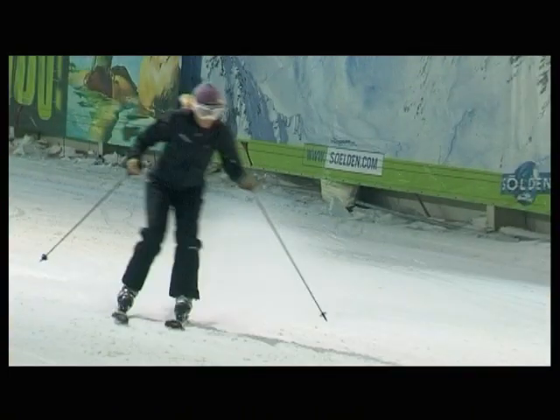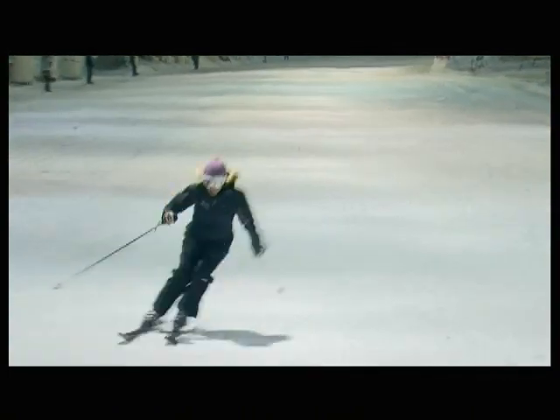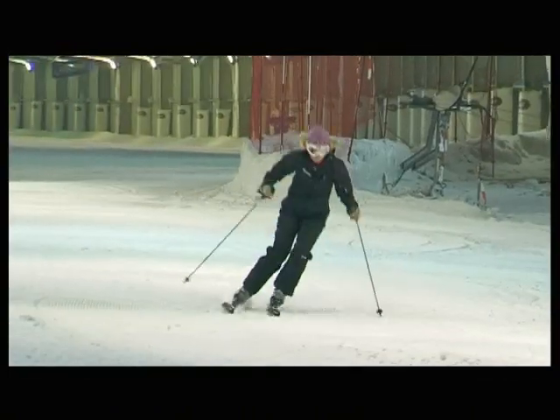Short carving is just like slalom, but we'll leave the gates out this time. It's a great way of skiing when the slopes are crowded, or if it's simply too narrow for a longer carving turn.